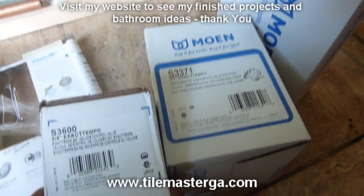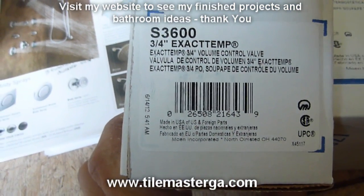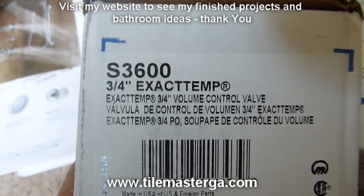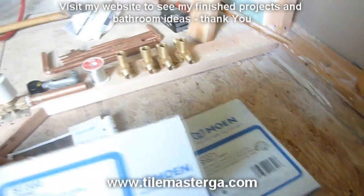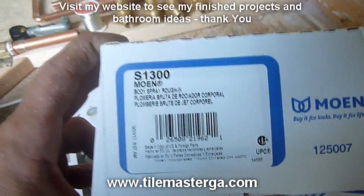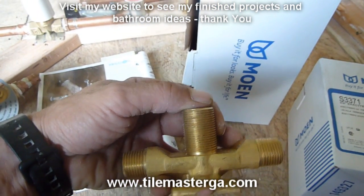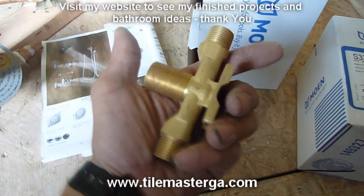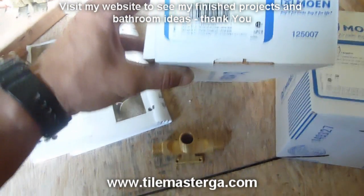Another item that will be covered in the wall — we have three volume control valves: one for handheld, one for regular shower head, and one for body sprayers, model S3600, also designed for three-quarter inch fittings. Another interesting piece that Moen manufactures is this additional T for sprayers, which saves us a lot of work. It's really nicely designed — body sprayer attaches here and here are extensions for the pressure balancing loop. Pretty nice design, cutting some expenses on fittings.